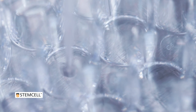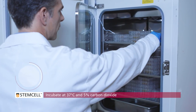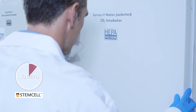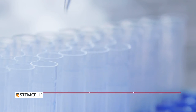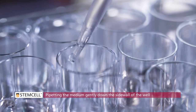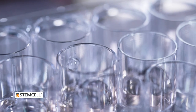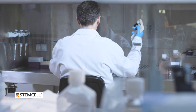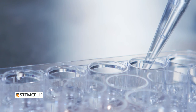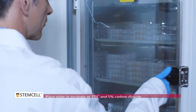The samples should form domes in the middle of each well. Being careful not to disturb the Matrigel domes, place the plate in an incubator at 37 degrees Celsius and incubate for 10 minutes to set the Matrigel. Add 750 µL of room temperature intestinal organoid growth medium to each well by pipetting the medium gently down the sidewall of the well — do not pipette directly onto the domed cultures. Add sterile PBS to any unused wells to reduce evaporation. Place the lid on the culture plate and incubate at 37 degrees Celsius and 5% carbon dioxide.